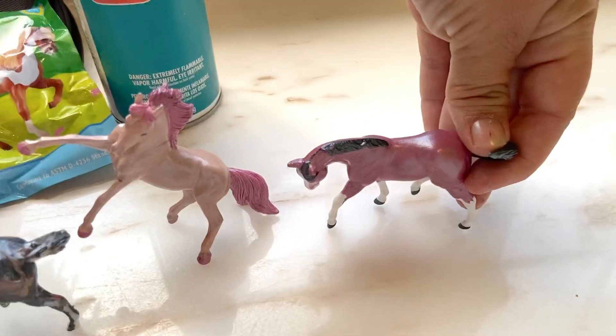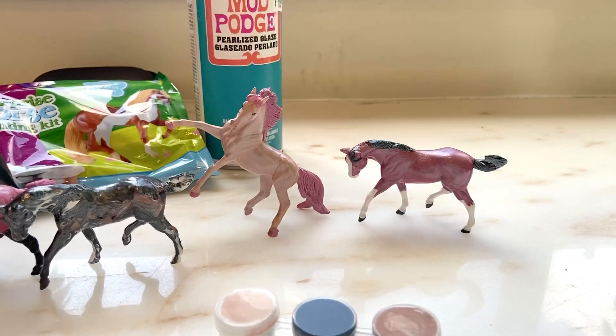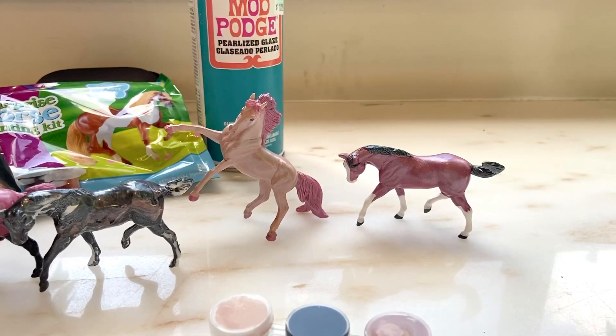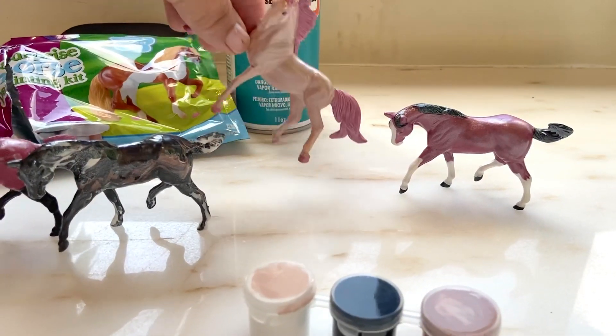That one was mine. I had pink left over from another set of paints I was doing, so that's how we got the pink on my horse.